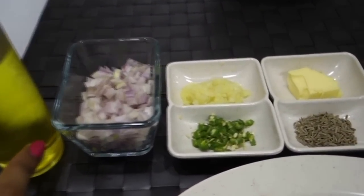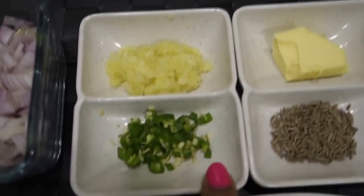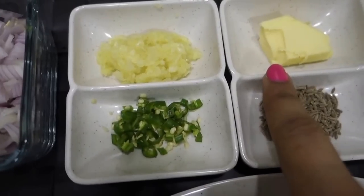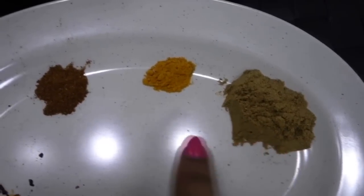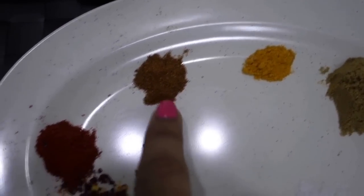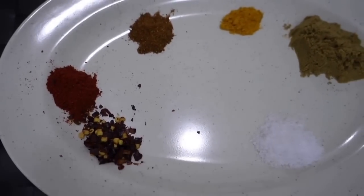We need oil and other ingredients: onion, green chilies, garlic paste, a little butter, cumin seeds (jeera), coriander, coriander powder, turmeric powder, garam masala, red chili powder, and red chili flakes — though the chili flakes are optional, you can skip them. Then we need salt.